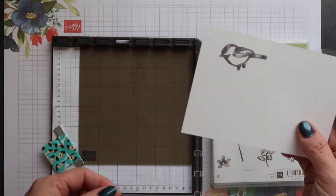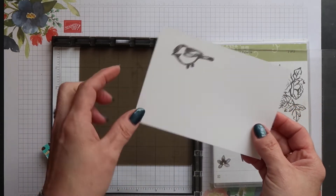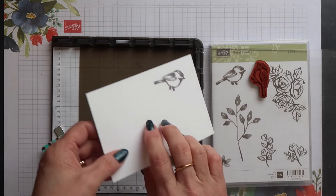When you turn the cardstock over you've got your mirror image. It's that simple.